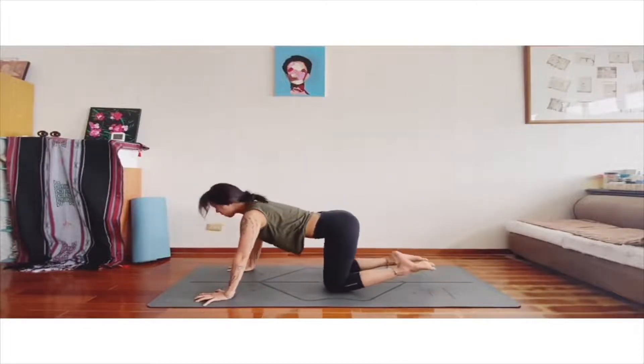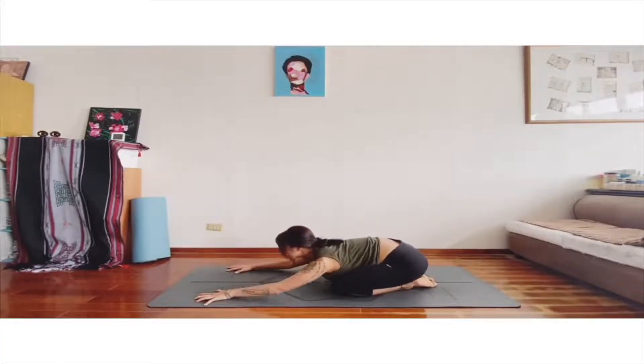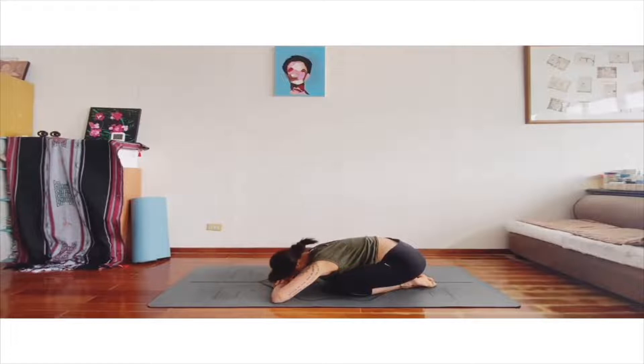We slowly come to a sitting position. Sit on your feet. Slowly bring your forehead down. Try to find your comfortable position, and we stay here.